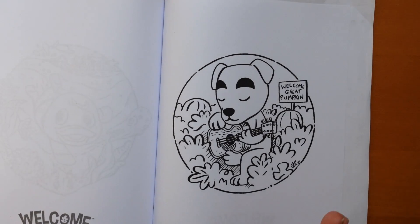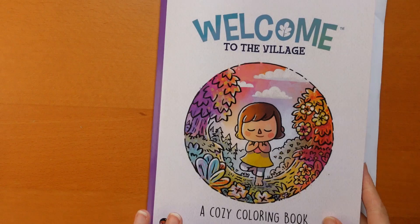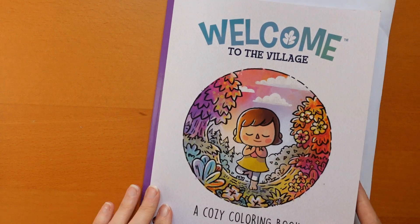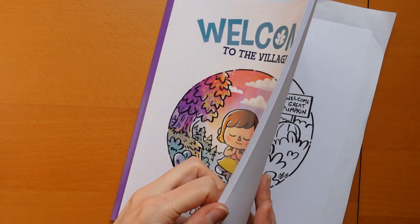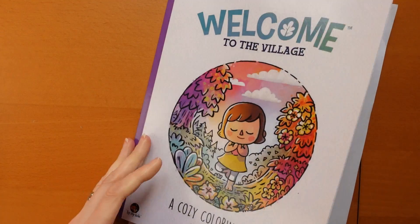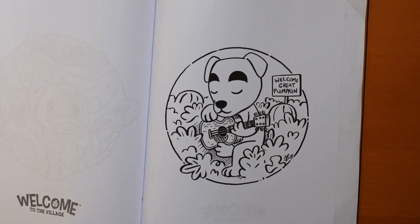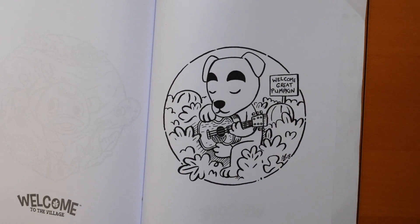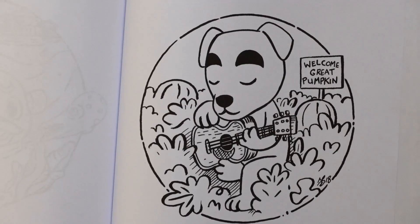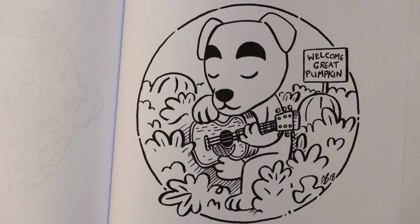Hi everyone. I thought it would be fun to have a go at this little picture from Welcome to the Village. This is a Morgan O'Brien book, so it takes a very similar form to his Matchstick Mouse books. I have done a flip through of this one. I haven't done many pictures yet because I've been doing quite a lot of Matchstick Mouse. But this one has a sort of pumpkin theme, so I thought it would be fun to do it and get it done before Halloween. It isn't really Halloween-y but it's nice autumnal fun.